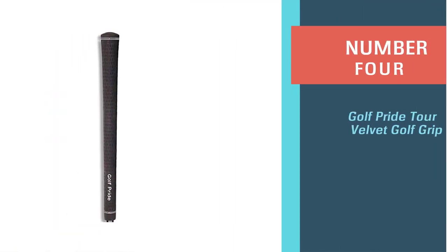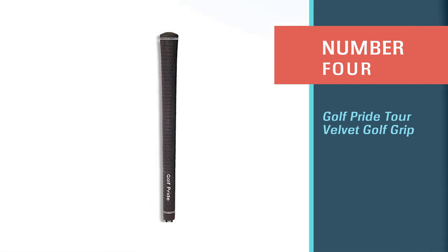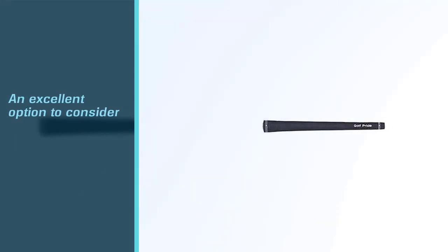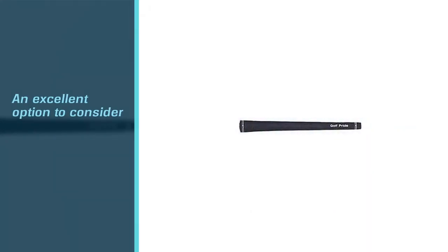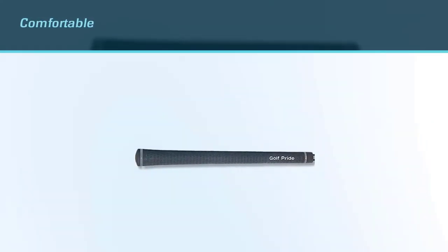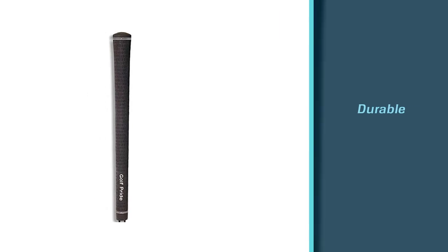Number 4: Golf Pride Tour Velvet Golf Grip. If you are looking for the best oversized golf grip for sweaty hands, the Golf Pride Tour Velvet 2.0 Oversize is an excellent option to consider. It is comfortable, durable, and long-lasting while allowing you to maintain control of your swing at all times. This grip is also easy to clean and has a non-slip tacky surface that will keep your hands cool and dry.